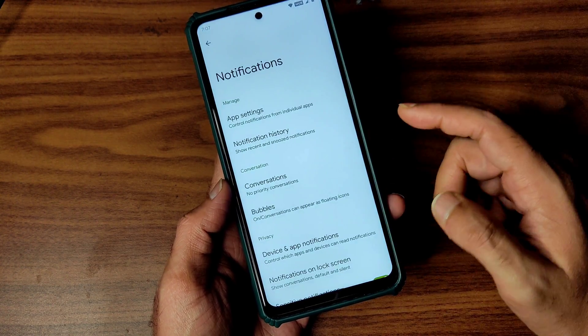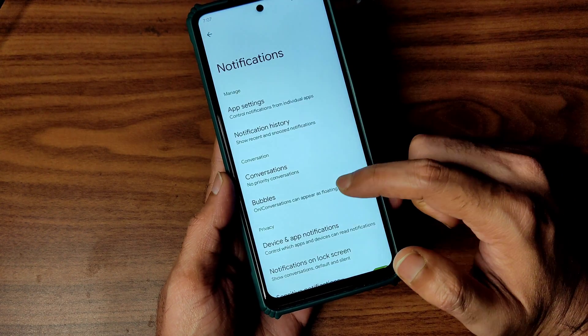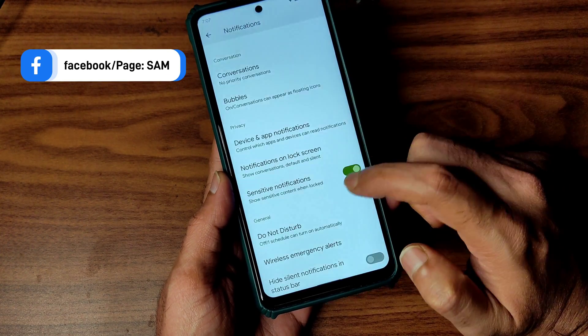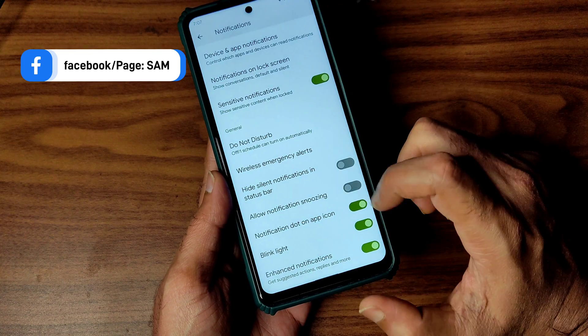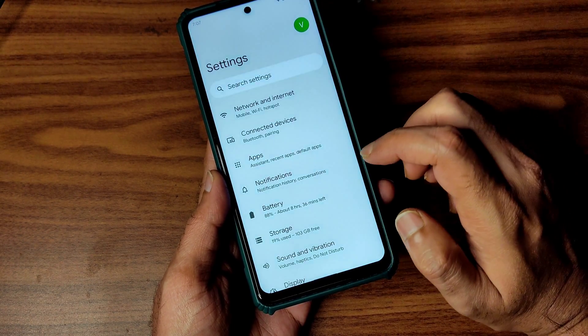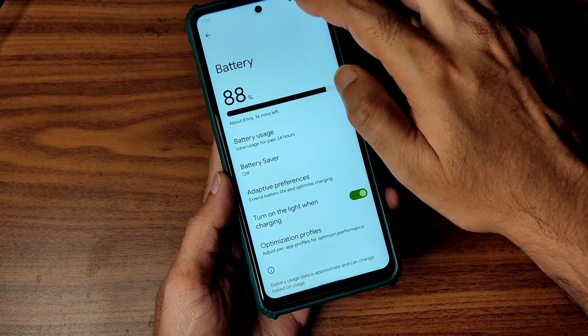In the notifications settings, you get app notifications, notification history, conversation bubbles, device and app notifications, lock screen sensitive notifications, Do Not Disturb, wireless emergency alerts, and plenty of options to enhance notifications. You can enable or disable them from here.